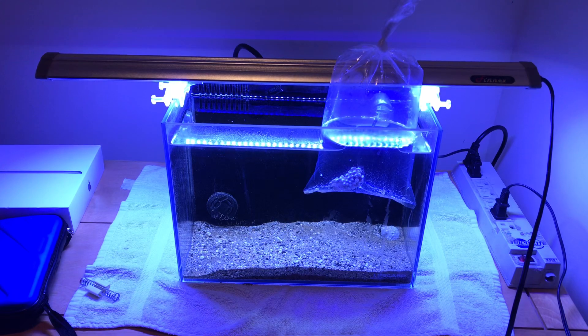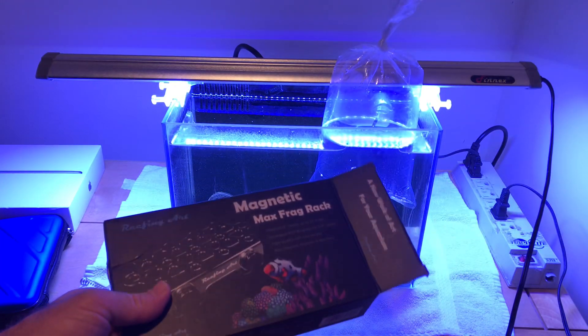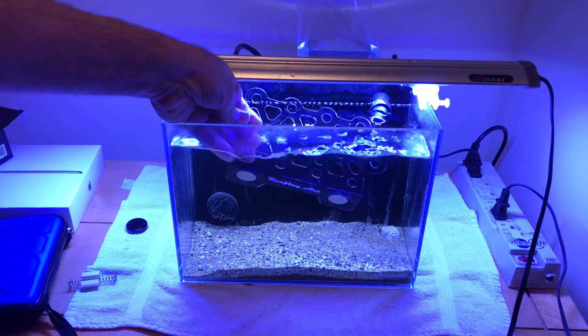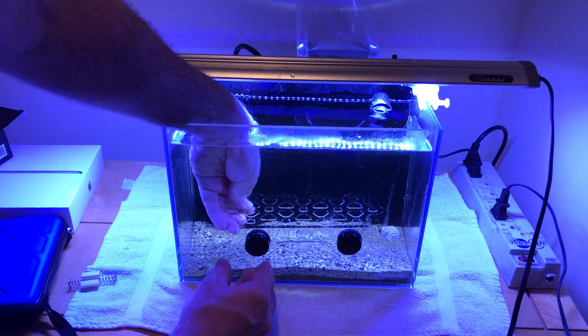What I'm going to install now — because I don't want to put the coral on the substrate on the Miracle Mud — is a magnetic frag rack. You've got your magnets, they're really strong. Pretty cool, huh?